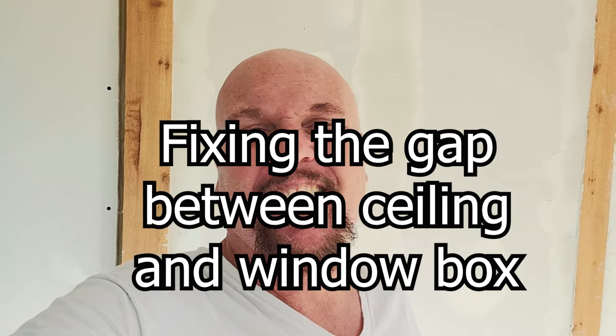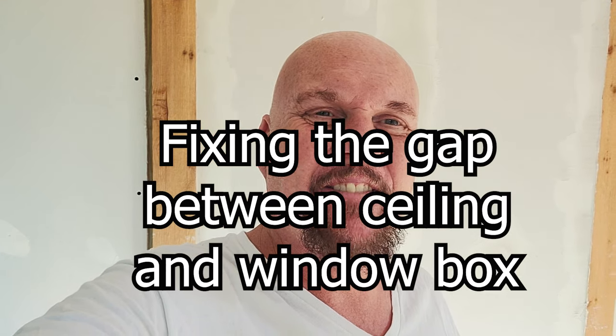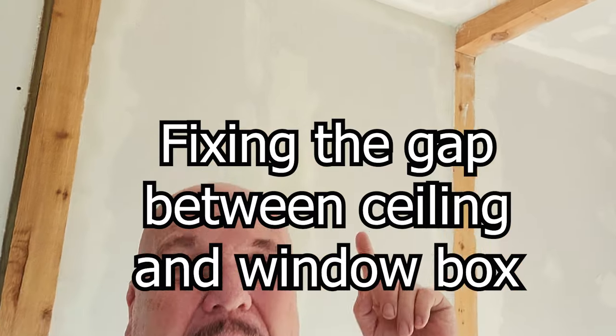Hey YouTube, how are y'all doing? I hope you're having a good day. So this is Steve at Thousand Year Own. I am working on the drywall here — look how good it's turning out. I'm not fast at it, but it's good when I'm done.